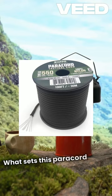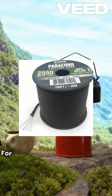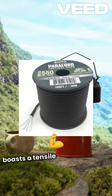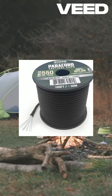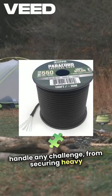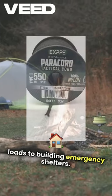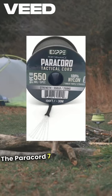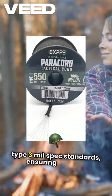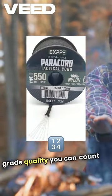What sets this paracord apart? For starters, it's made from 100% nylon and boasts a tensile strength of 550 pounds. This means it's tough enough to handle any challenge, from securing heavy loads to building emergency shelters. The paracord's 7-strand inner core meets Type 3 mil-spec standards, ensuring military-grade quality you can count on.